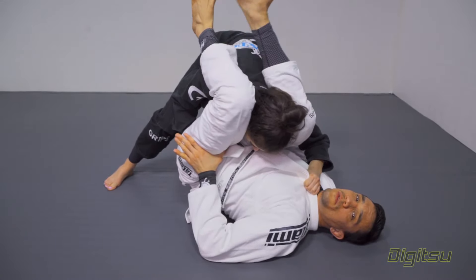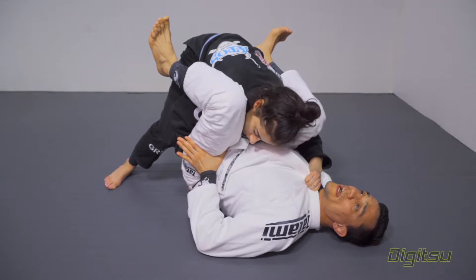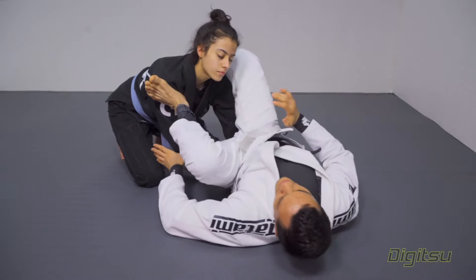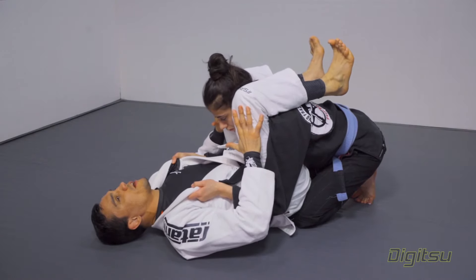Very similar to the stack pass counter, I need to break this collar grip. With my right leg, I'm gonna start to slide to her shoulder and push to break this grip. I don't just use my leg — I use my back, I scoop my shoulders back and break the grip. As I break the grip, I start to palm and lean, and I get my control back.